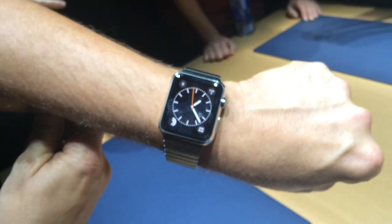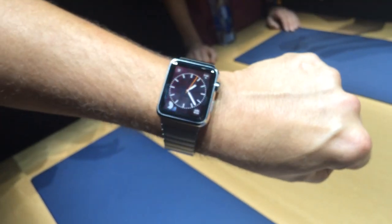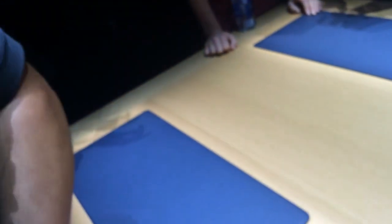The watch faces are a very personal thing, so it gives you a chance to do a lot of personalization. You guys said you have many, many different faces — exactly.